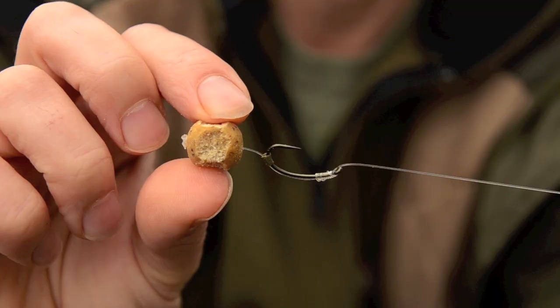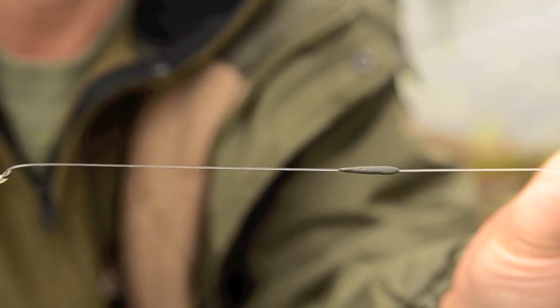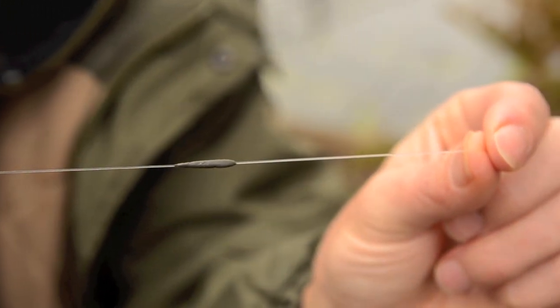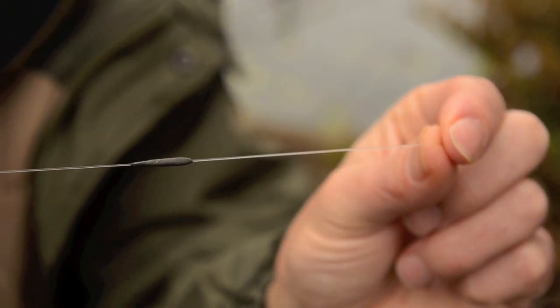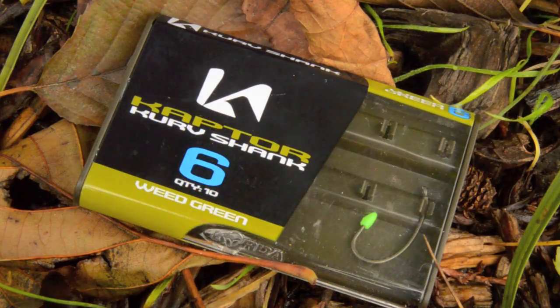This is my Go Anywhere Rig. I've been using it now for 6 or 8 years. I've tried all the complicated rigs and I've kind of come back to this area. It's a fluorocarbon, 15lb IQ with a size 6 curve on there. I always use it with a bottom bait. I've tried it with little balance things and pop-ups on there.